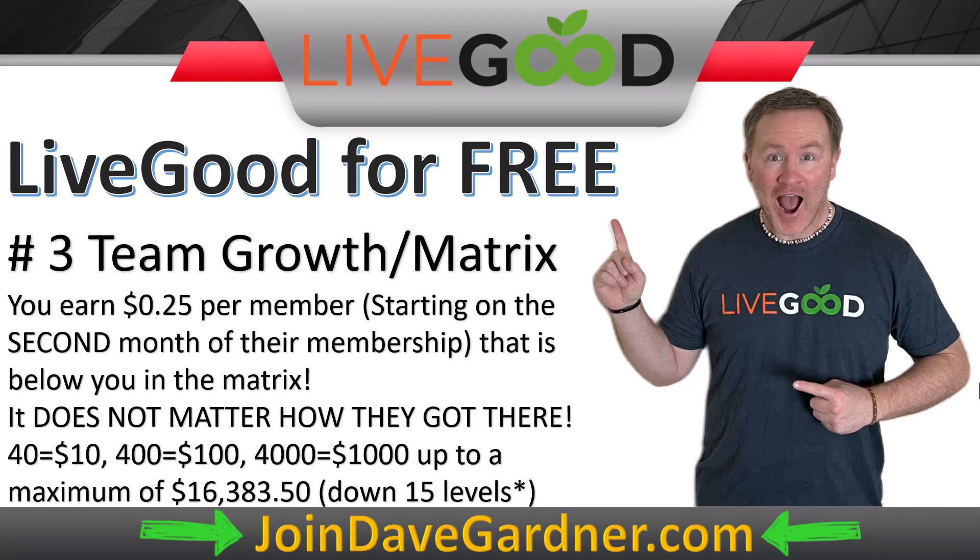Those numbers add up over time, and this program is going to be here for years. LiveGood has totally flipped the industry. When your team grows, $0.25 per person compounds — 40 people means $10 a month, 400 people means $100, and the goal is to have that team continue to grow. Let's say months later you have 400 members; that's a $100 bonus when you're only paying $10 a month. That's the icing on the cake.